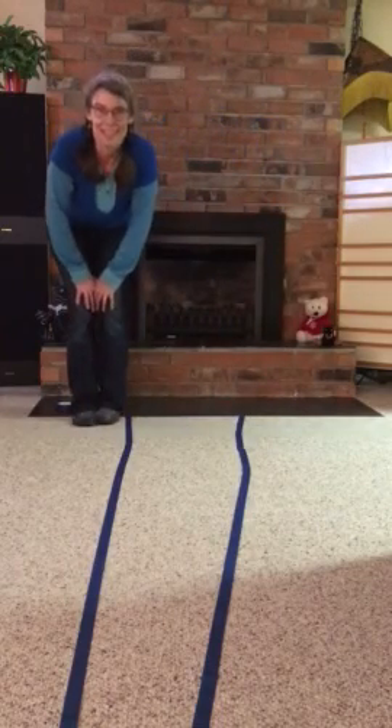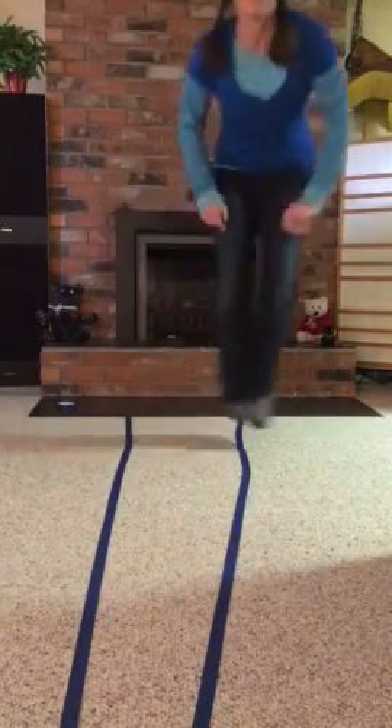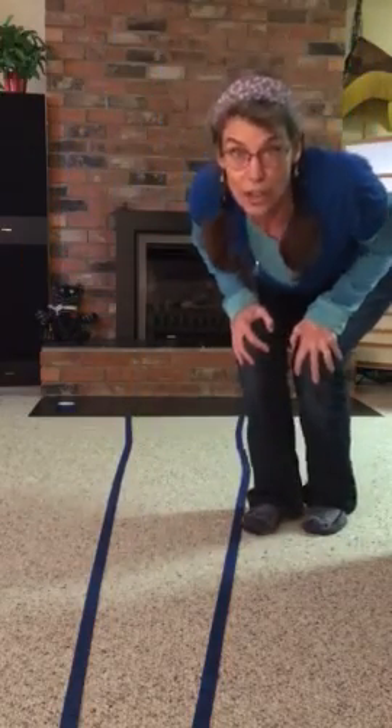And it goes like this. Let's jump in the river. Now let's jump on the bank. And we'll jump across the river. And in the river. On the bank. Over the river. Jump in the river.